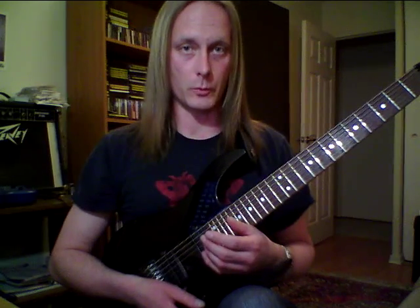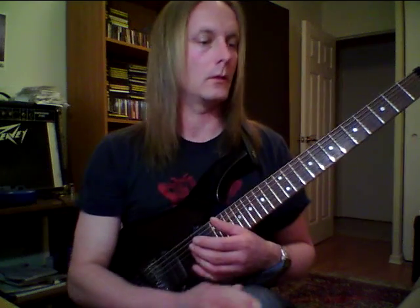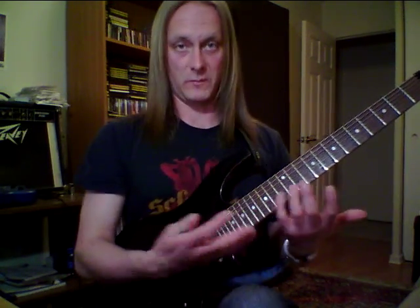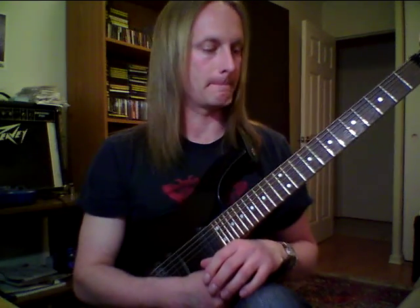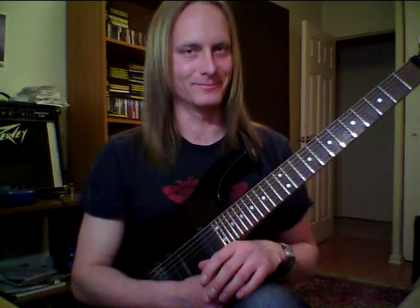Any scale will pretty much work. As long as you're dealing with a three-note-per-string concept of the scale, you should be able to apply that to pretty much anything. Those two are fairly easy to finger compared to other ones, but that's what I felt like doing. There you go. See ya.